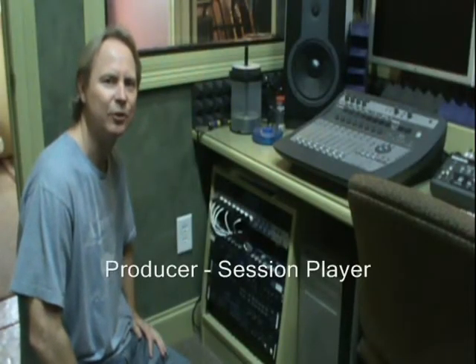Hey everybody, Dave Lower here at Lowery Studios. Today in this video I'm going to show you how to change a tube out in a Persona Studio channel. Let's check it out.